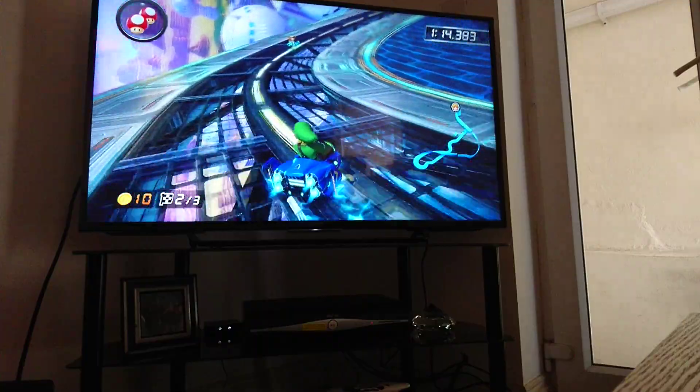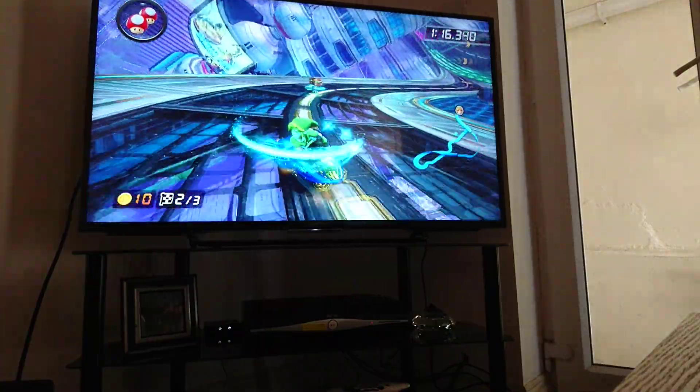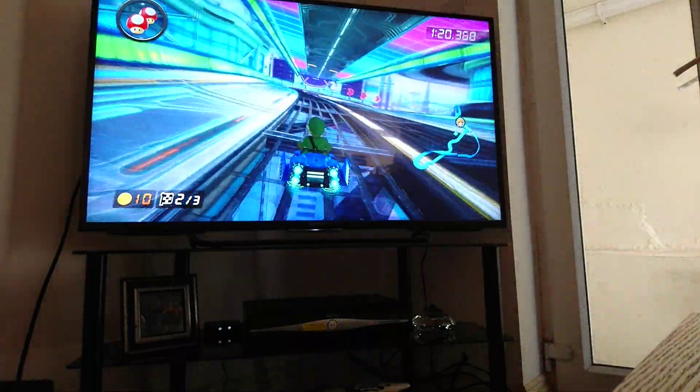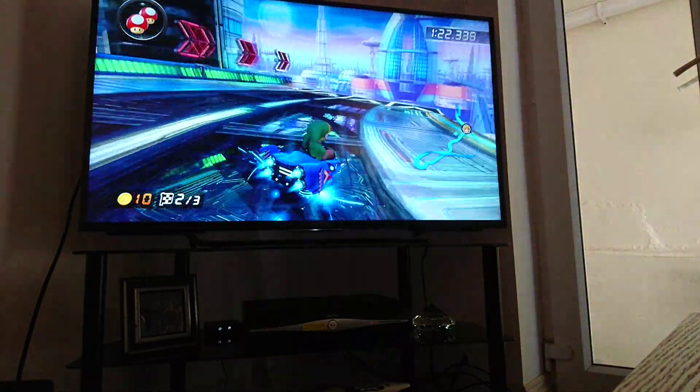The colors just blow you away. I'm using not the game mode but the sports mode — it seems to have better colors. The game mode seems to make it look a bit different.